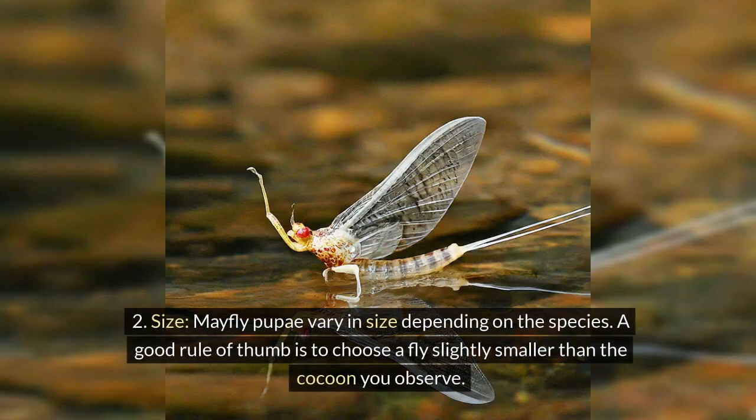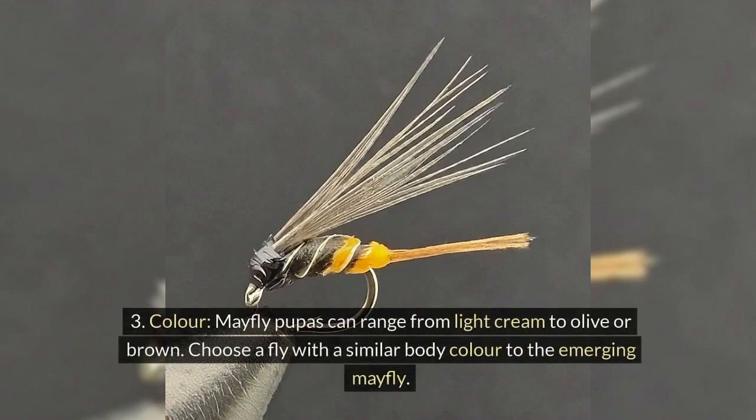Size: mayfly pupae vary in size depending on the species. A good rule of thumb is to choose a fly slightly smaller than the cocoon you observe. Color: mayfly pupas can range from light cream to olive or brown. Choose a fly with a similar body color to the emerging mayfly.